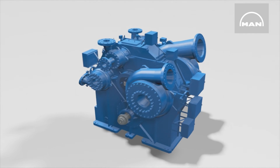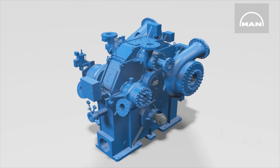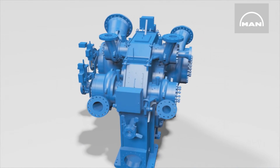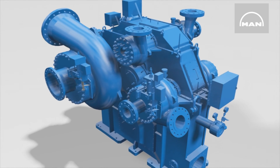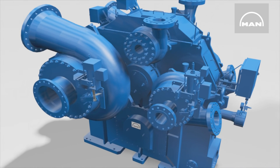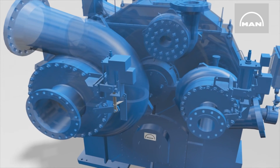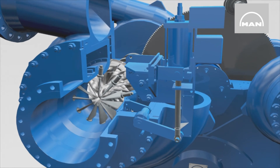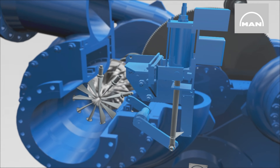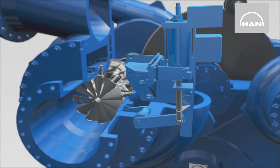This compressor has six stages arranged in two sections. Downstream of the second stage, the customer can draw off a specific volume at medium pressure. The remainder is further compressed to the desired discharge pressure by the second section, consisting of stages three to six. Each stage contains an impeller, and each pair of stages with the same impeller speed is arranged opposite each other. They share a pinion shaft at the ends of which the impellers are attached.